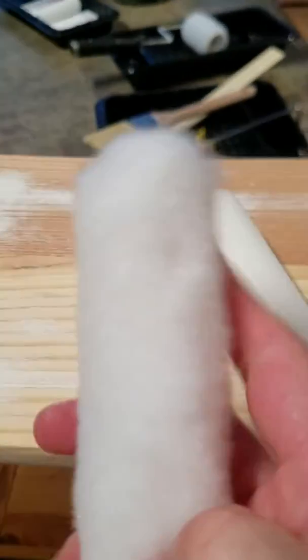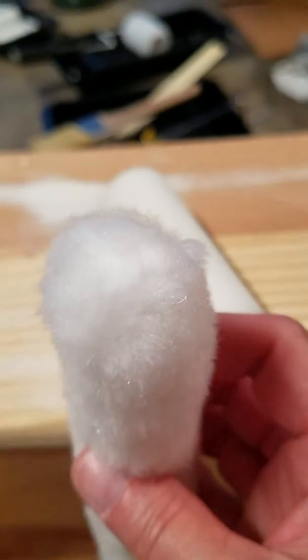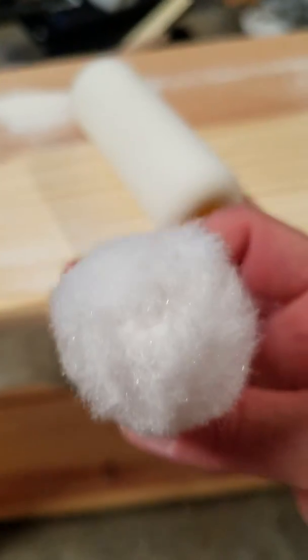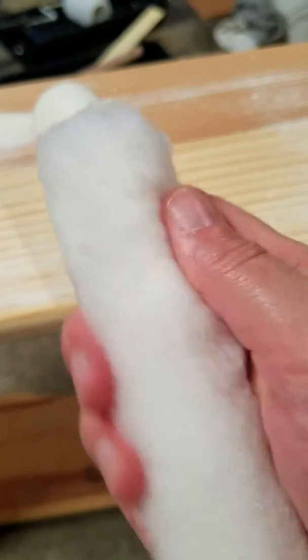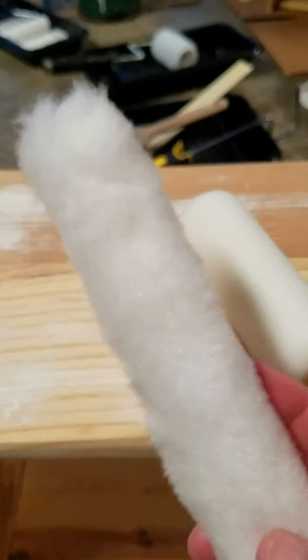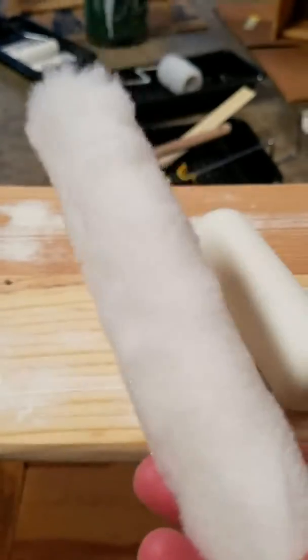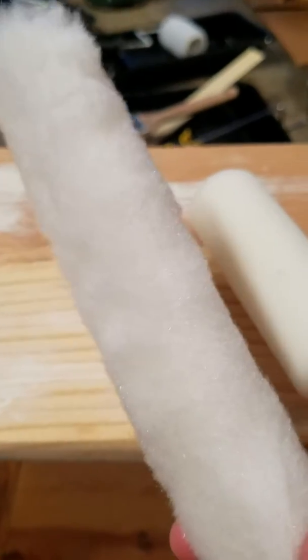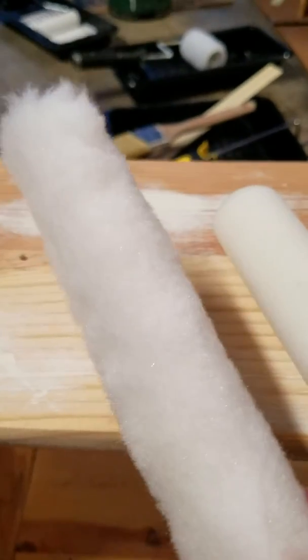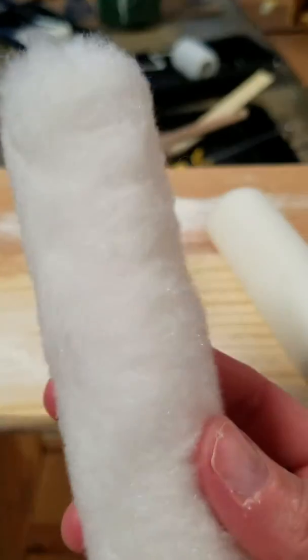And this one here is what they call nap. It looks like a sheep — real fuzzy, real soft. This one is going to hold more paint. If you have a rough surface, you're going to want to use a nap roller. This is the style they use more on a popcorn or textured ceiling — one that has kind of a nap to it.